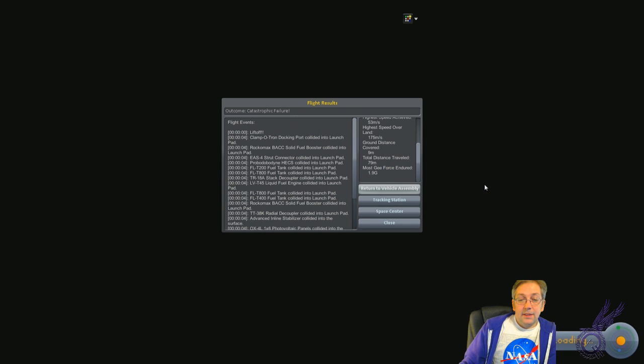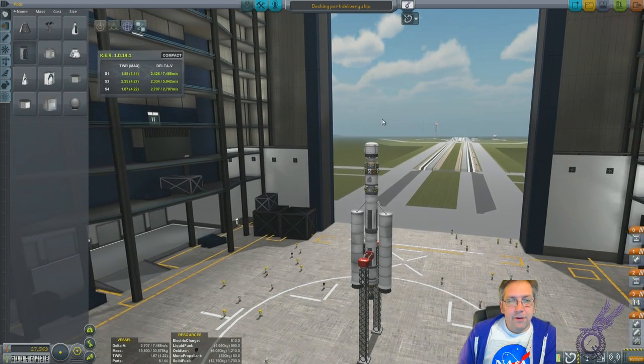Turn to vehicle assembly — which doesn't actually revert anything.